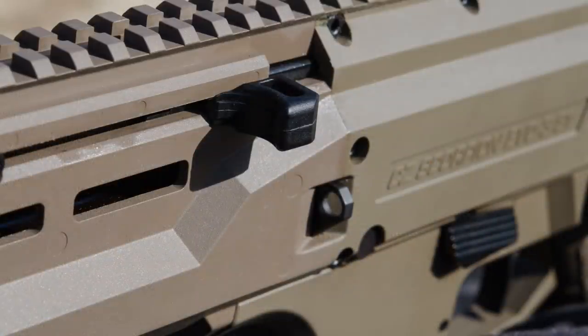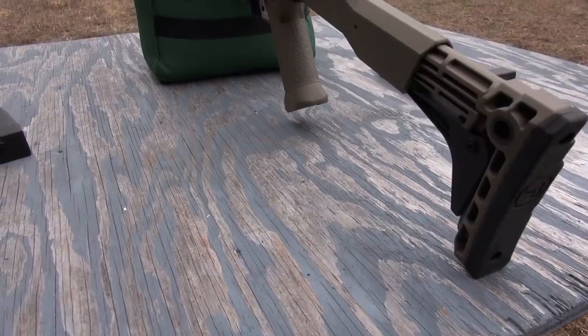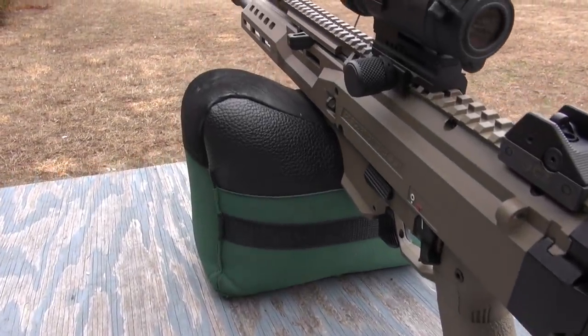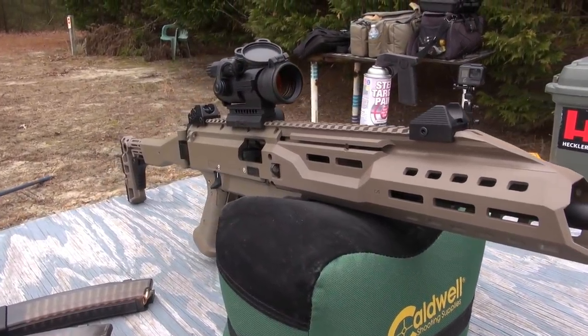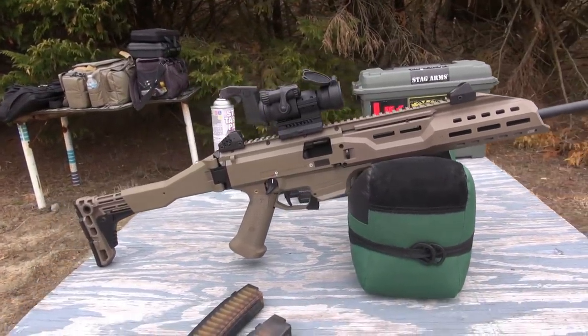Locking the bolt open is also a simple one-handed operation using the single handle — another big plus. I found the EVO 3 to be very intuitive in use of its controls, even though CZ does some things a bit out of the norm with this rifle. Just taking a few minutes to get familiar with the gun, and dare I say looking at the owner's manual, you'll be shooting this rifle like you've owned it all your life.